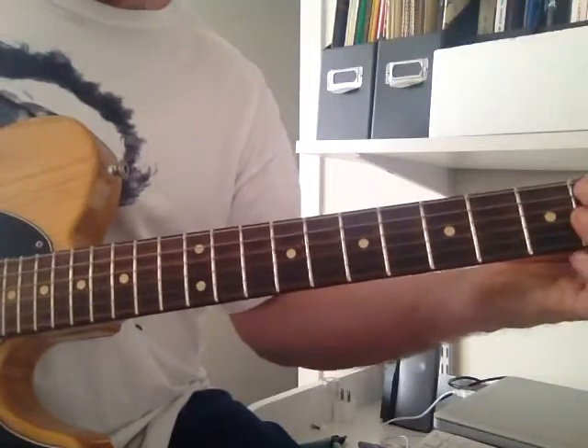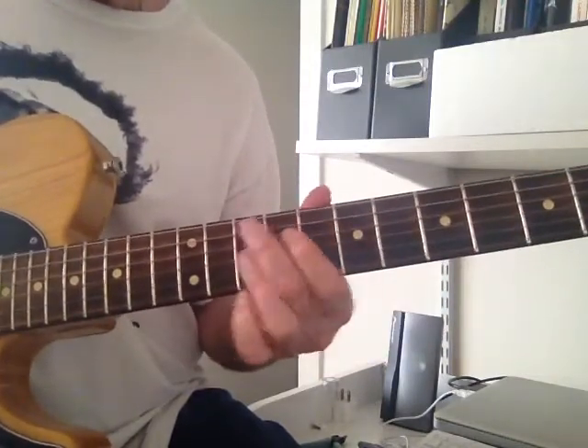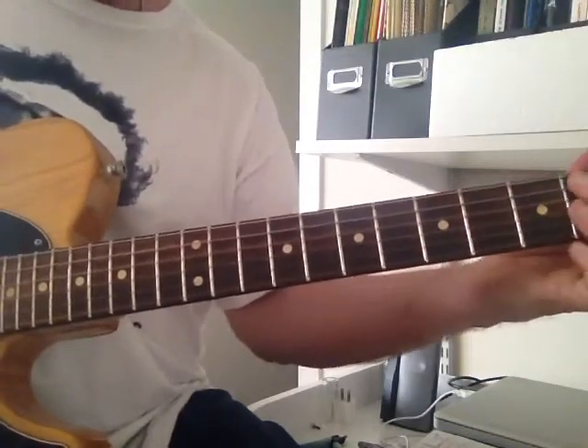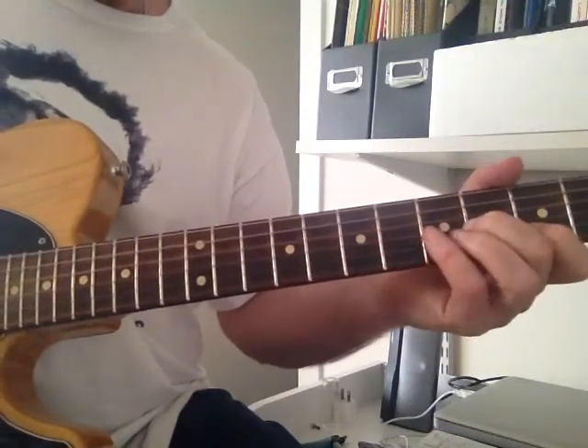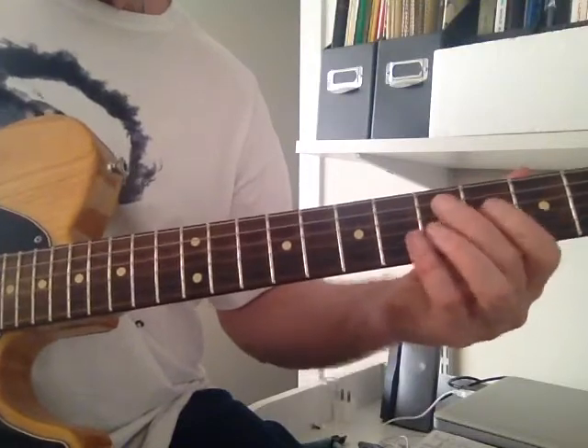C9, a little slide of it, 10th fret, a little walk down, 3rd fret, 6th, 5th, 4th, and D chord.